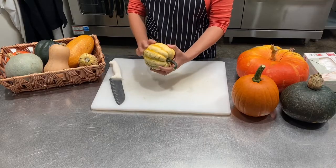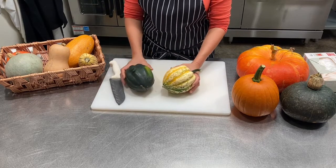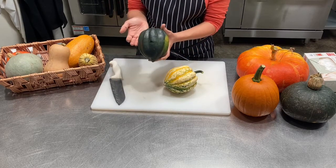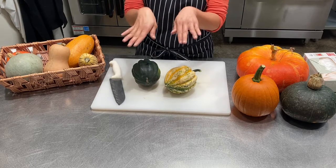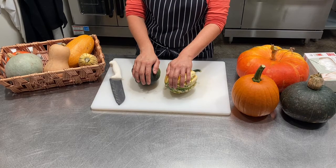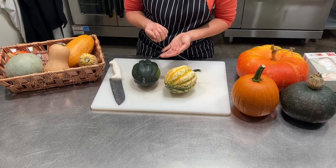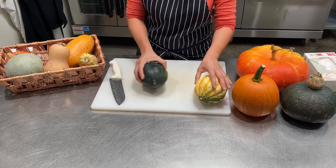This one is called a carnival squash and it's related to this — which is an acorn squash. They're both acorn shaped. These have a fairly thick skin so you may not want to eat the skin, but because it is ribbed it can be hard to peel. With these, what I like to do is cut them in half, scoop out the seeds, and roast the halves in the oven. You can stuff them with a filling, bake them empty, and then scoop out the pulp once it's cooked to use as a squash puree.